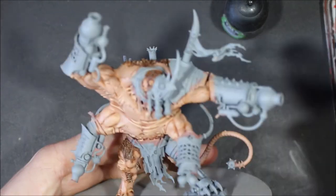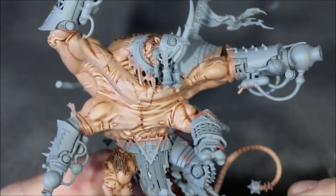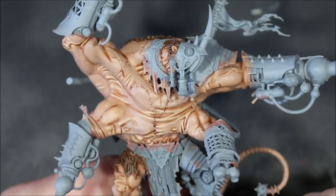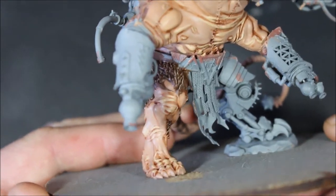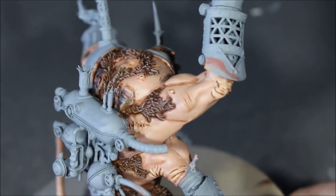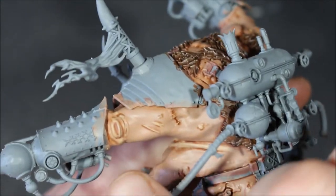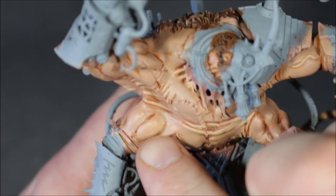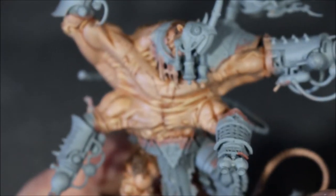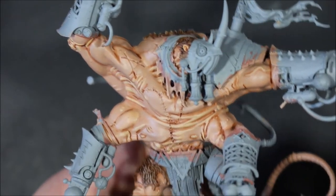I've got the skin highlighting finished and I'm really happy with how it turned out overall. The muscles, veins, and everything really pops — especially the leg, which looks very muscly and nice. That was the last step — highlighting Kislev Flesh along scars, bumps, and prominent skin. I did end up painting back over some parts with Cadian Fleshtone because it was better to keep to the really prominent smaller areas.